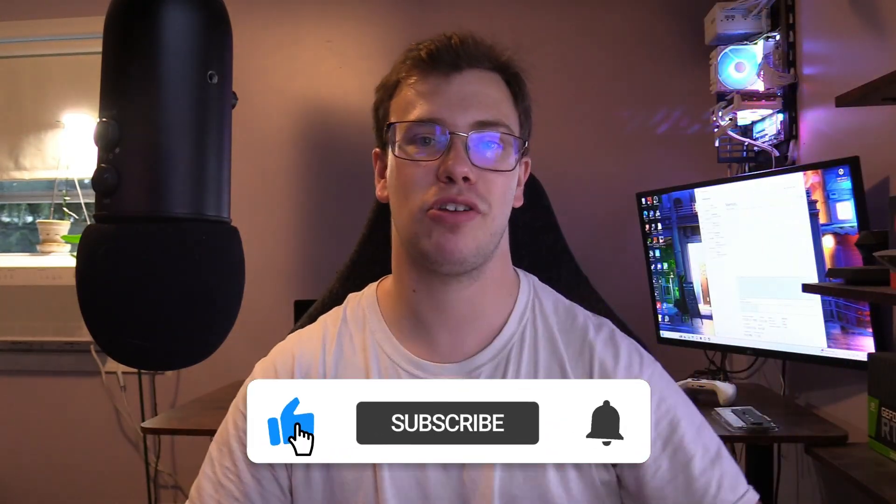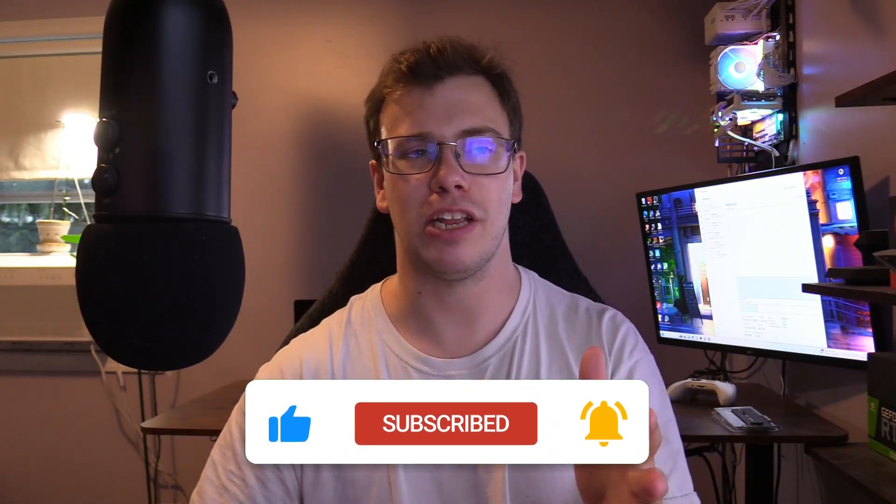If you guys did find this video helpful, make sure to smash the like button and hit subscribe so you don't miss future tech content. We're trying to hit 21,000 subscribers before the end of the year, so if you want to do me that favor and hit that subscribe button, that'd be very much appreciated. Until then, I'll see you guys for another tech video. TechGrant out.